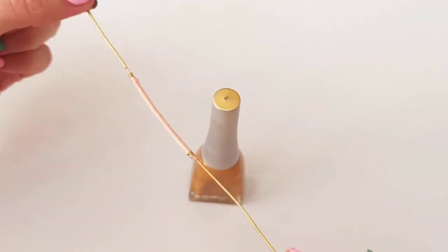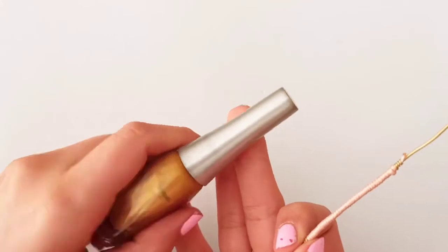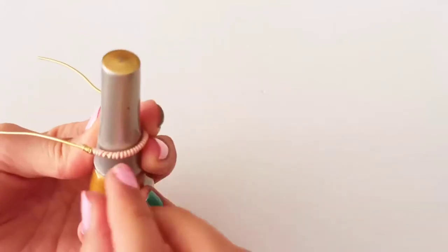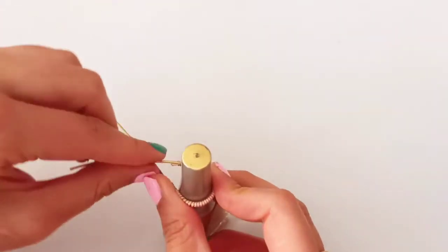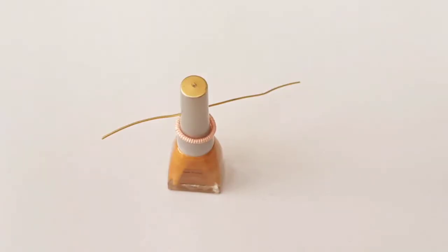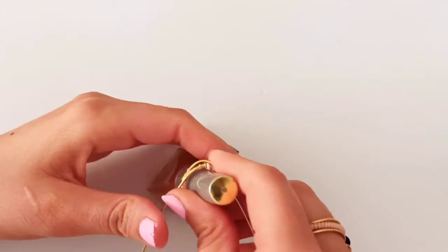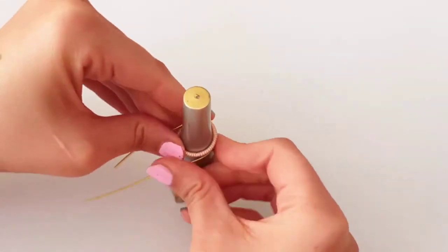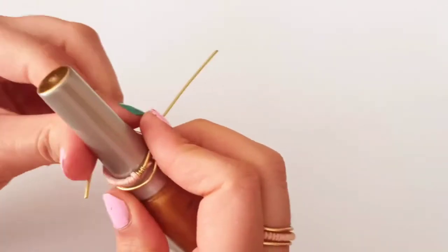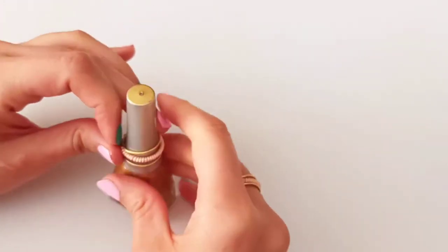Now we are going to wrap this part all around a mandrel or any other cylindrical shape — just like my nail polish bottle. Wrap this structure from the middle of this part all around that cylindrical shape until you get something like this, and continue wrapping the wire with those two tails — one from the bottom and one at the top.